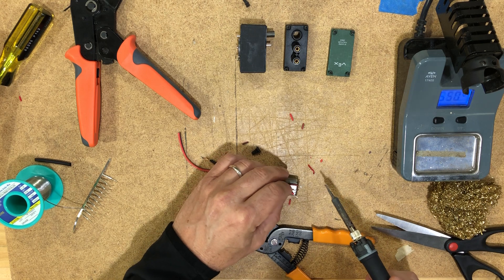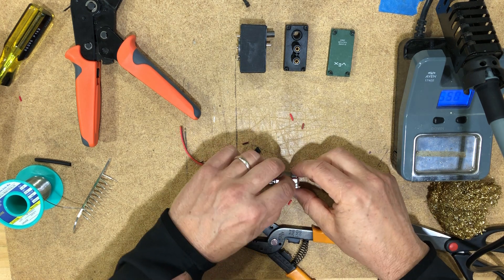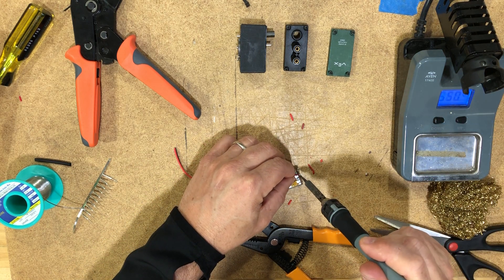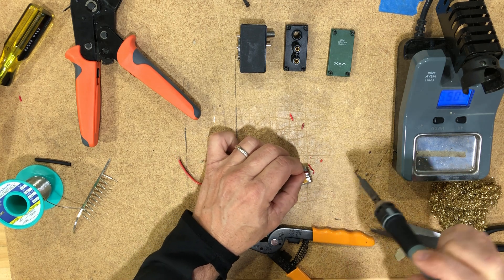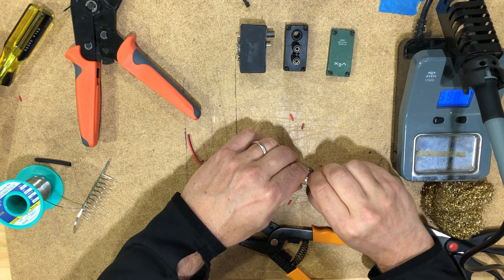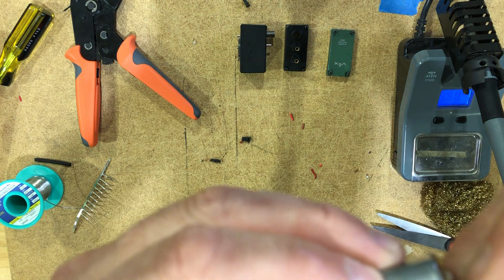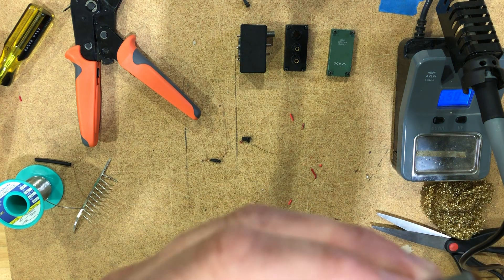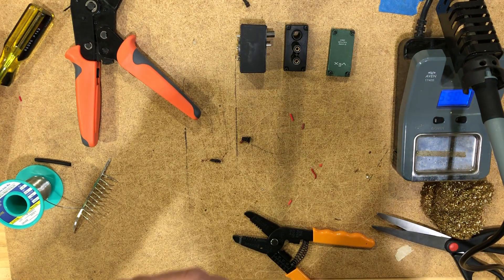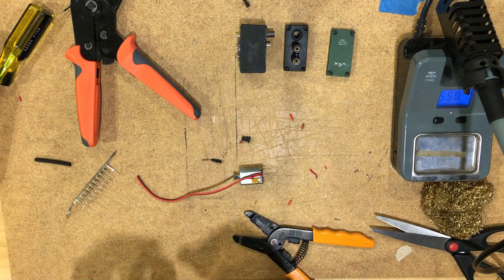We have our wires back through. I'm going to re-twist them so they're nice and neat. We probably could have just tinned them. What we're going to do now is actually re-solder those wires and try to create a kind of Hershey's kiss there at the top. The worst thing that can happen here is a solder bridge, so we're going to avoid that if we can.